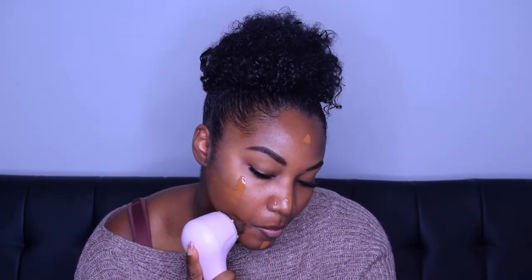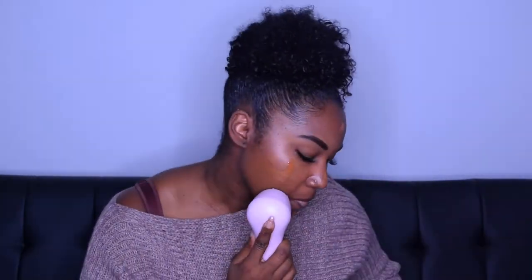Now I grab my Clarisonic and put it to work by moving it in circular motions, beginning with my jaw and just moving up to my cheeks. I'm not applying too much pressure because the Clarisonic really does all the work.